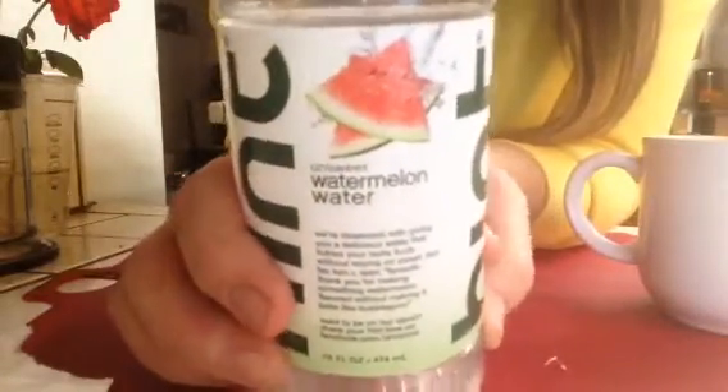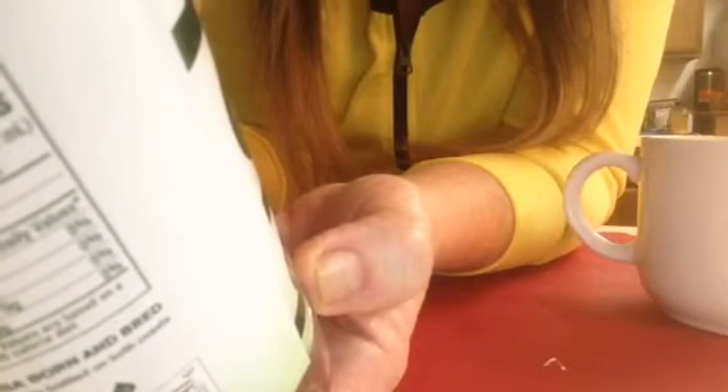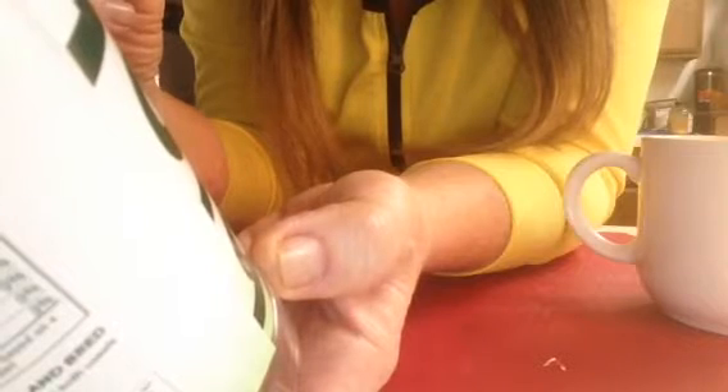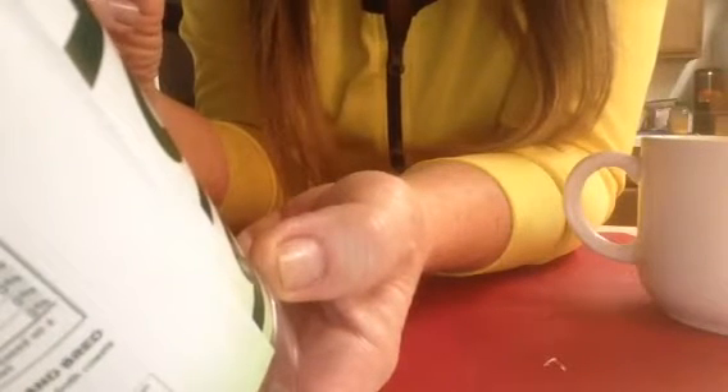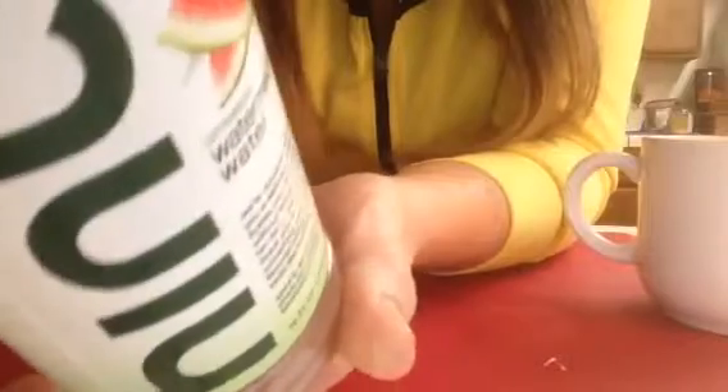I love watermelon, but of course watermelon is sugary if you just eat the fruit. So when I saw this, look at what I read on the bottle — it said, "unsweet watermelon water." It says, "we're obsessed with giving you delicious water that tickles your taste buds without relying on sweet sugar." Then somebody gives a review and says, "fantastic, thank you for making something watermelon flavored without making it taste like bubblegum." And it's 16 ounces, and I'm pretty sure it was a dollar at Walmart, and I'd never seen it before.